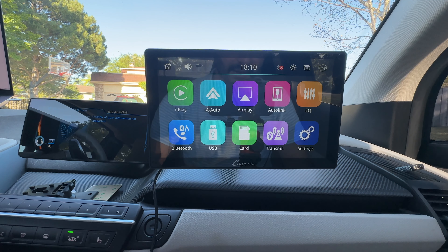As you can see, it tells us this is a Carpuride unit and shows your support link. Then you're presented with the main menu. On the main menu you have wireless CarPlay, wireless Android Auto, AirPlay so you can clone or mirror your phone to this device — same thing for Android — equalizer, Bluetooth, USB, that microSD card I mentioned earlier, an FM and Bluetooth transmitter — that's a hint — and settings.